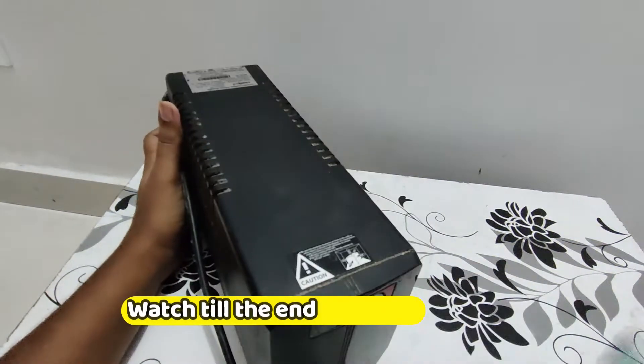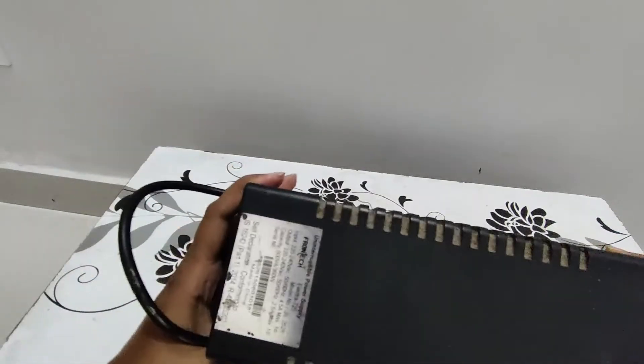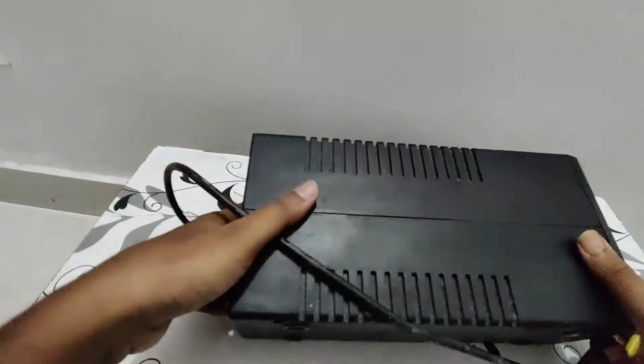So this is my Front-Tech UPS. If you have any other UPS — Boxin, Intex, Front-Tech, or any other brand — the process is going to be the same.